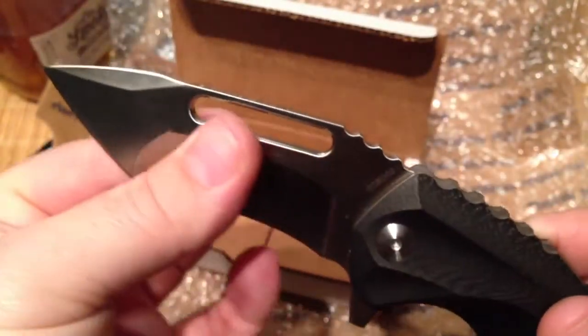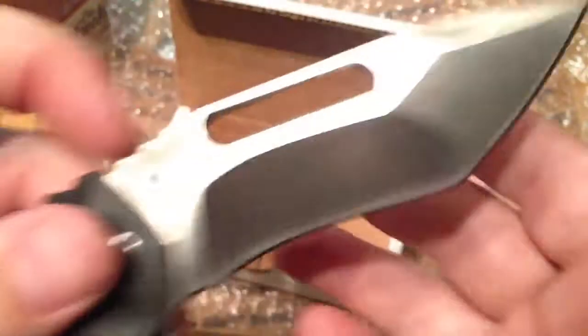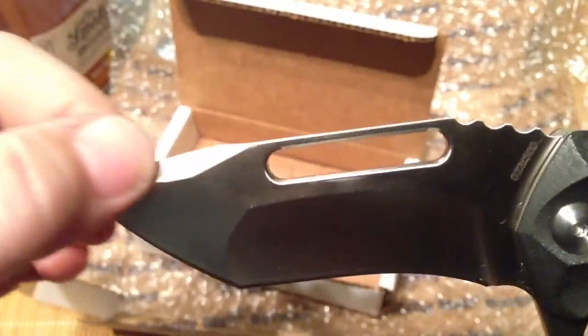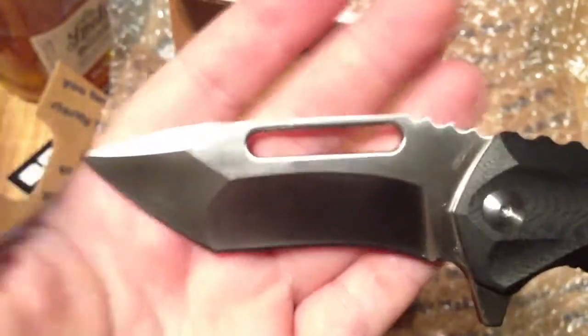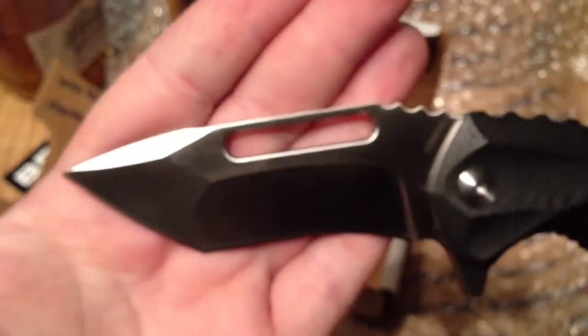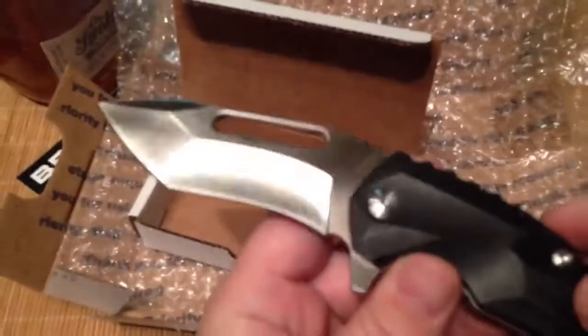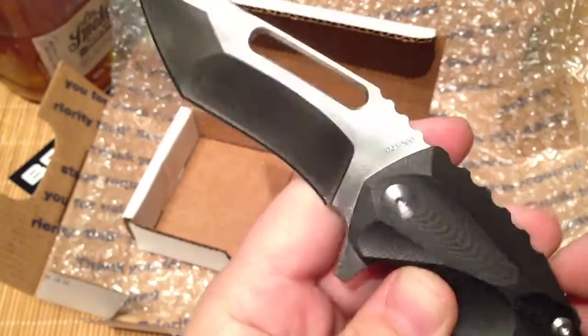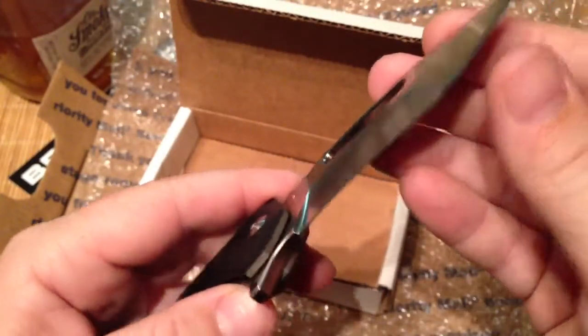It's got a beautiful blade. The grinds are amazing — looks like it's got like a hollow grind right here and then it kind of comes into a flat grind where the tanto is. And it's got this swedge up top that just makes it look like a beast. I would not want to be in the way of whatever this thing is stabbing or cutting. I believe it's D2 steel — Jason Braus uses D2 on most of his stuff, so I'm almost positive that's what it is.